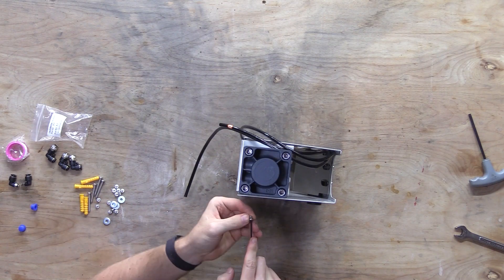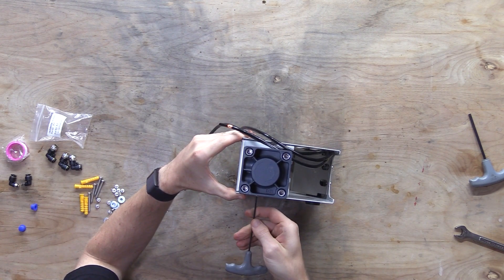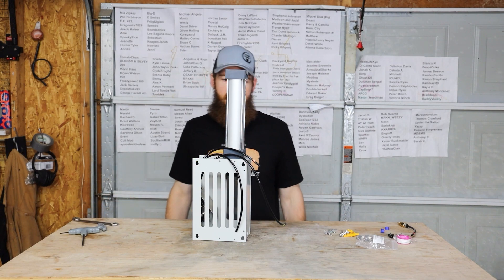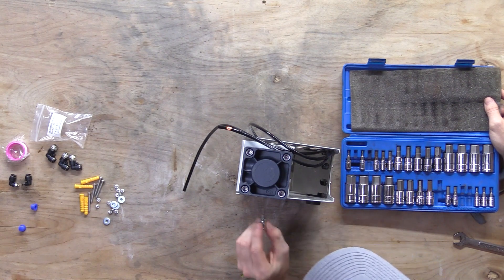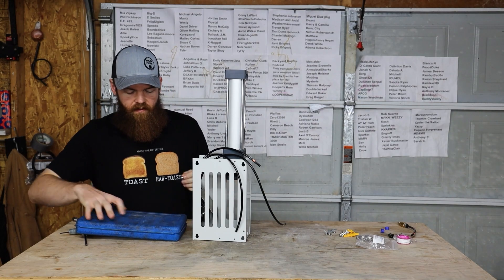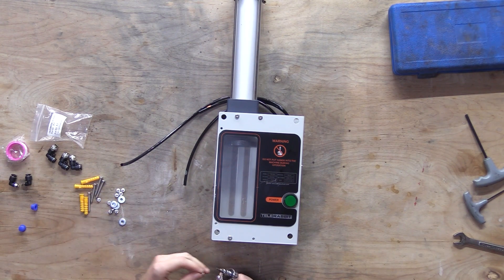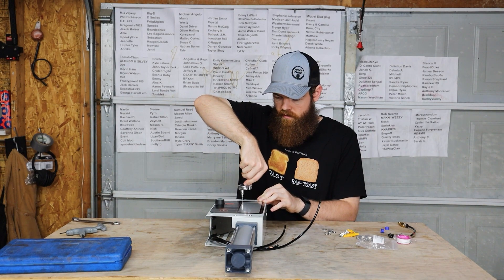And then we just gotta put these in here. Oh, these are metric, not standard. I have a lot of sizes and I guarantee I have every size, but whatever these are. Nope, nevermind — I have the exact size. I'm probably supposed to be using these washers for something, but washers are really just extra parts. You don't really need washers for anything.